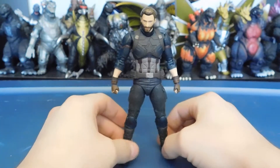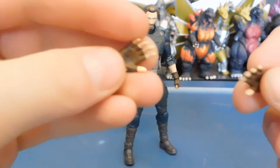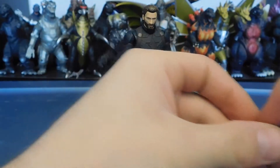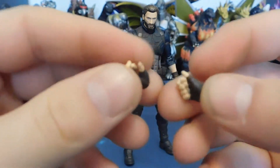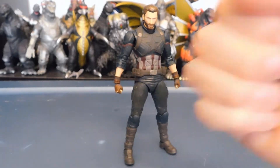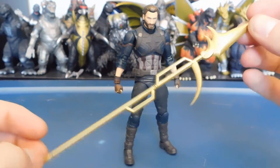Let's get on to the accessories. He doesn't come with much, and I'll give my reasoning for that after. First, he does come with two extra sets of hands besides the fists — we have open palm relaxed hands, and gripping hands. These hands are pretty good. I do wish he came with two angled sets like the Star Wars figures, where one's more of a holding-up angle and one's more angled downward, but it's whatever.